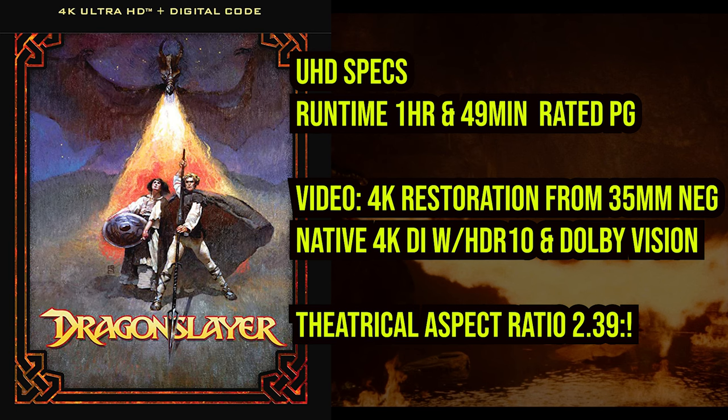Dragon Slayer was restored in 4K from the original 35mm negative, forming a new native 4K DI with the added benefits of HDR and Dolby Vision grading. It also maintains the accurate aspect ratio of 2.39:1.